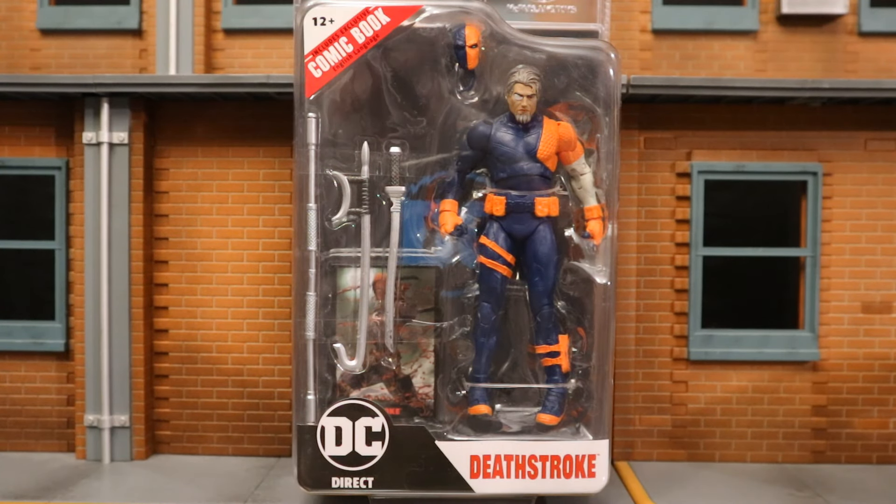Hey everybody, this is D Hunter for another action figure review. Today we're going to look at the McFarlane DC Multiverse DC Direct Page Puncher Deathstroke. This is Deathstroke from the Rebirth comics, and he comes with both a masked and unmasked head.